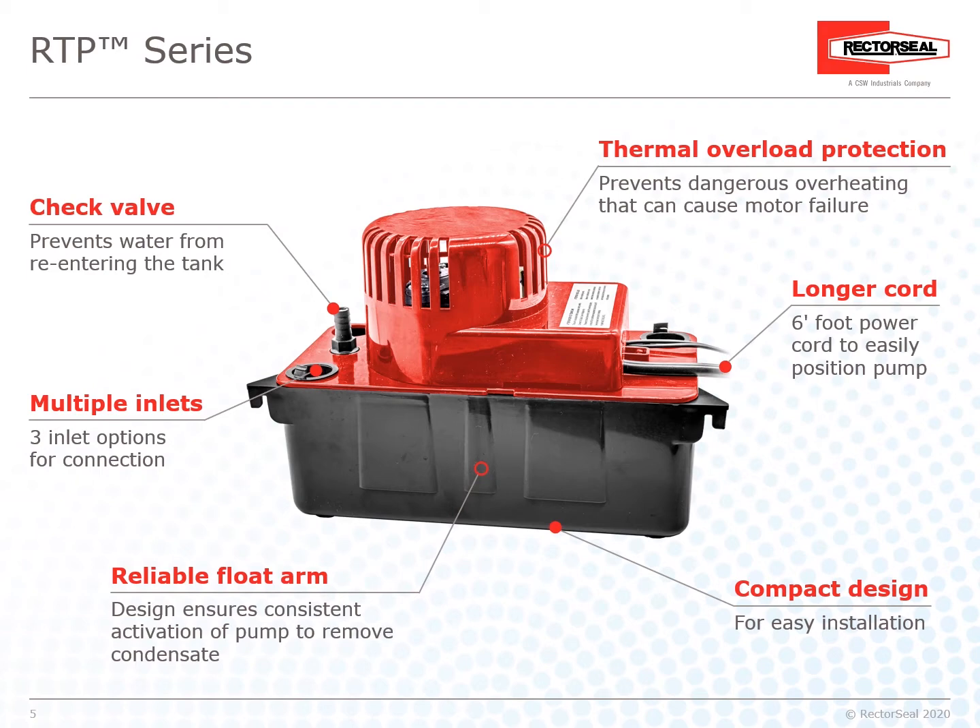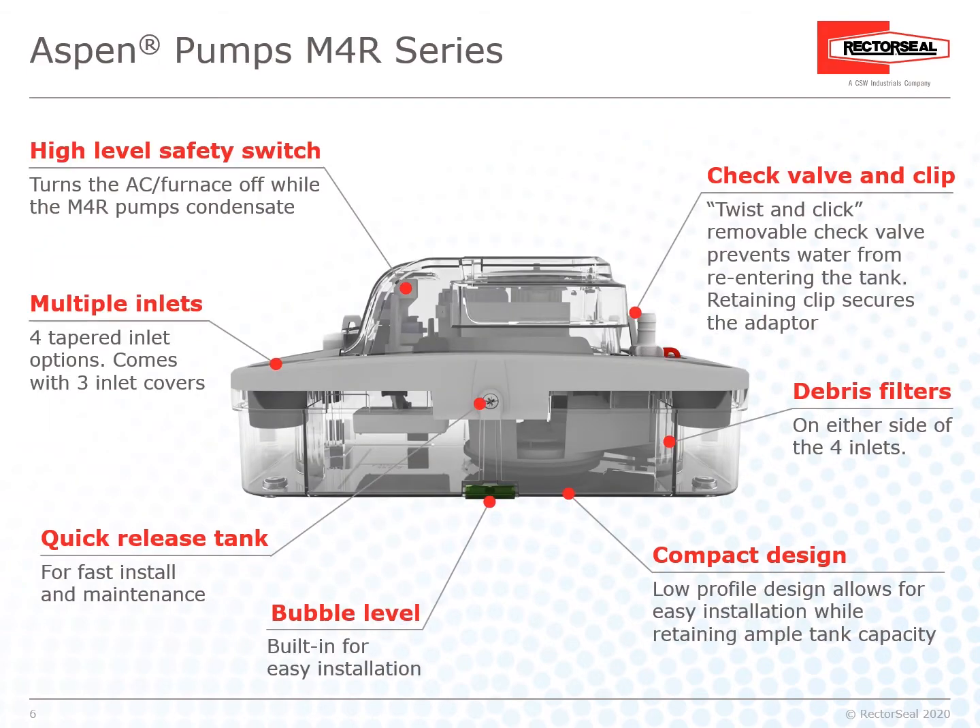A longer six-foot power cord allows easy positioning of the pump. The compact design enables easy installation. The Aspen M4R Series adds versatility to help make jobs smoother.